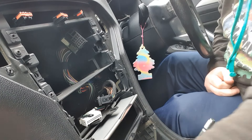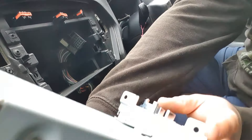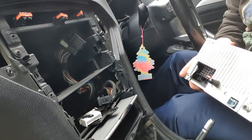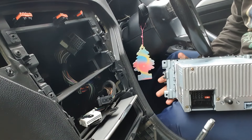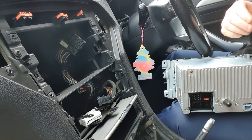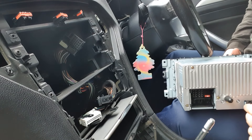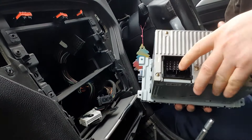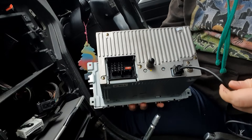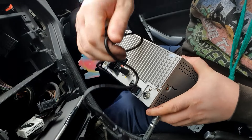Now just get the new radio and fingers crossed let's literally plug and play. Don't forget the USB cable — that's in the back. Just unravel it, plug it in, and that's that. I'm going to feed this end into the glove box in a moment.